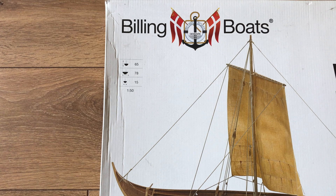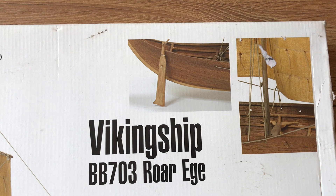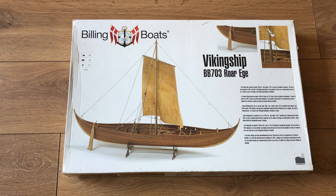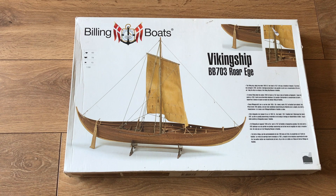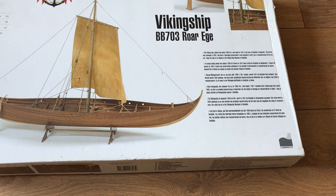We have some dimensions there as well, so it's a decent size model when completed. There's a little bit of history on the front and a couple of pictures of the built model which all looks very nice indeed. This is a fairly standard Billings Boats box presentation for some of their more recent kits. You do have to be cautious though, as some of their kits are getting on a bit and have been re-boxed.